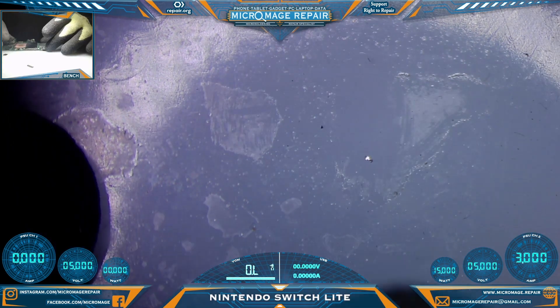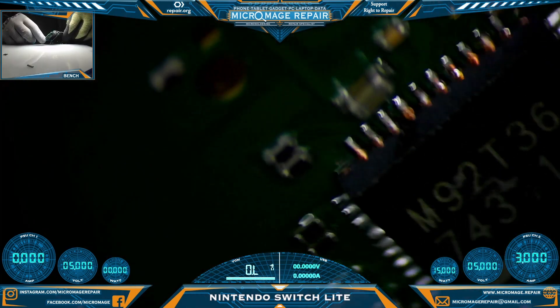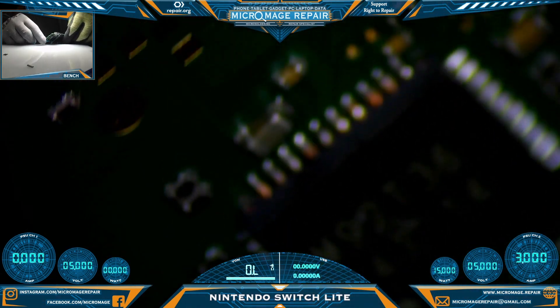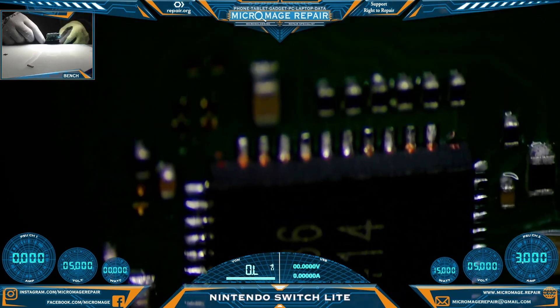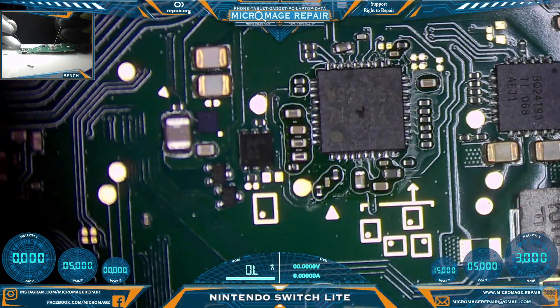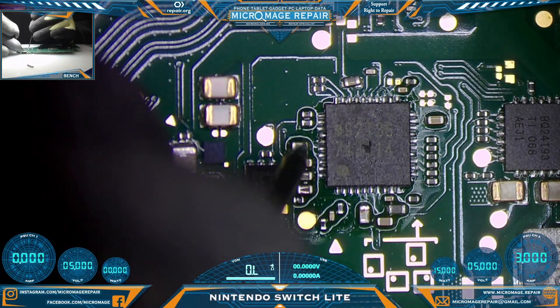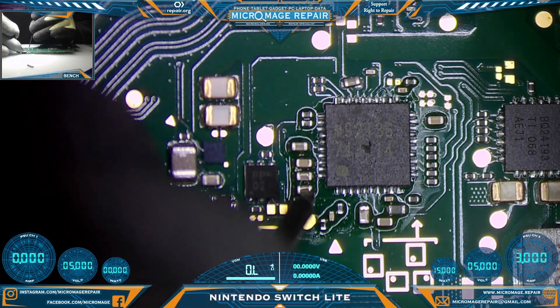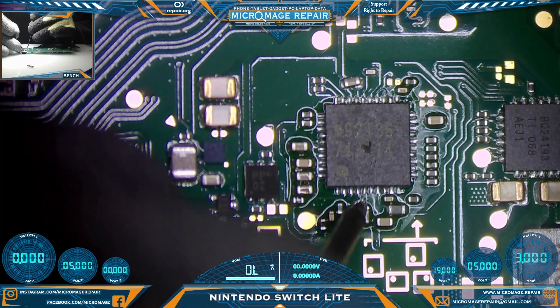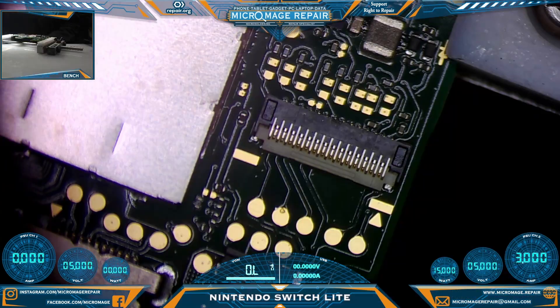I will have to put that back on — never had that happen before. Everything else looks all right. Let's test to make sure our shorts have been relieved. No shorts remain — excellent. We're going to use heat under the board and fold this connector back into place without flux since I don't want flux on the connector.